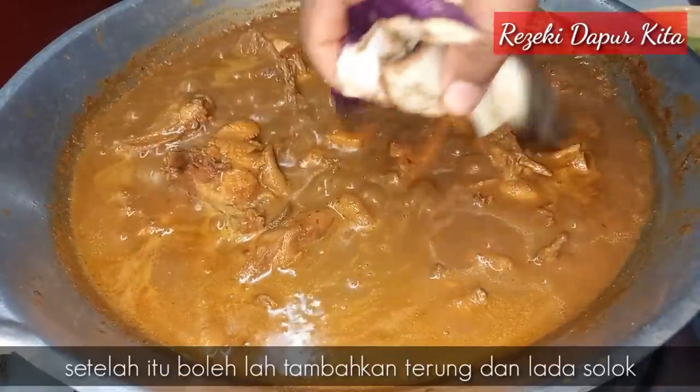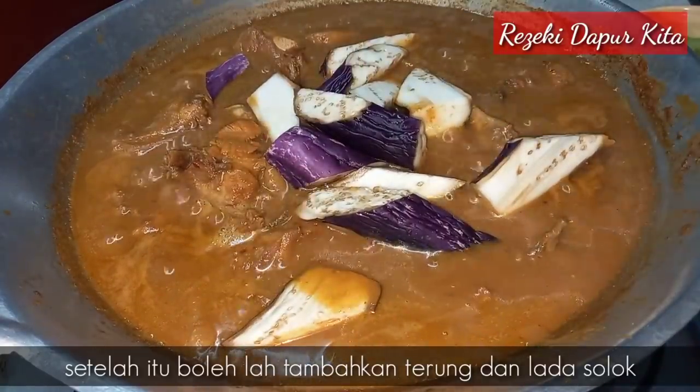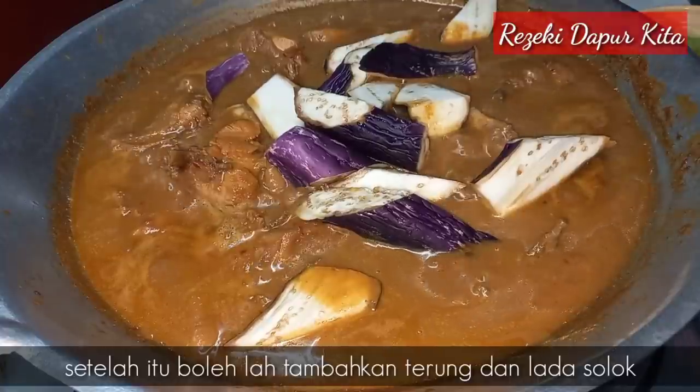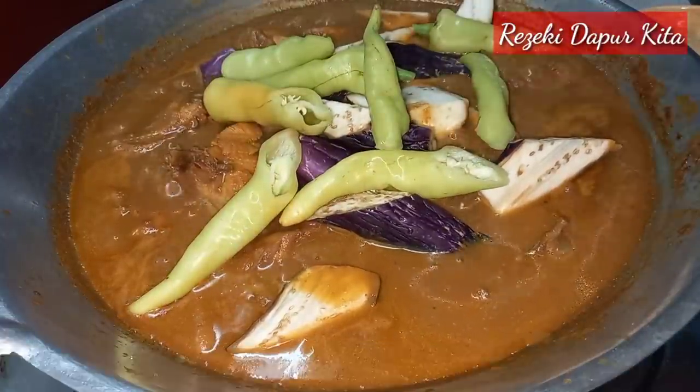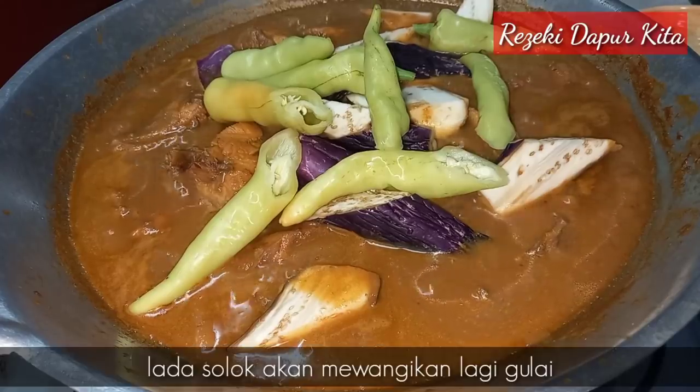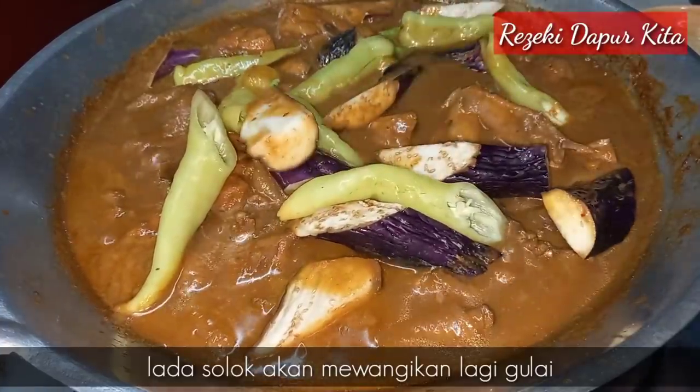Akhir sekali saya letak terung yang kita potong ni. Saya juga letak lada solok supaya lagi wangi gulai air kita ni. Saya suka kalau gulai letak lada solok, sebab dia akan wangikan gulai kita.